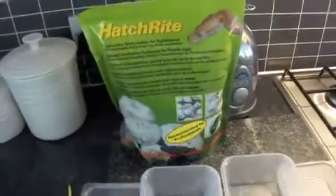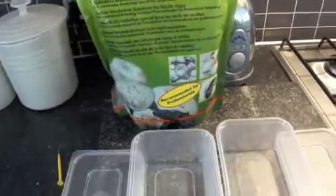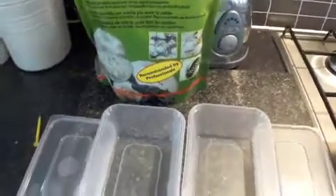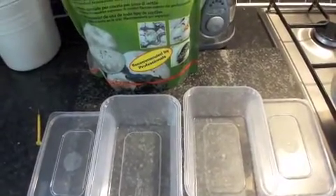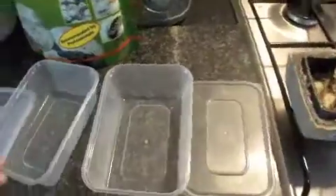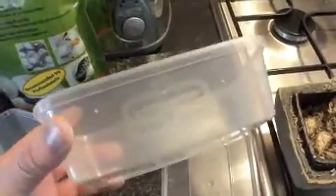This is what I'm going to be using — it's Hatch Right. I've not used it before. You don't have to add any water to this, it says, you've just got to fill up the tub. I will show you at the end of the video how to do it with something like vermiculite. These are the tubs that I'm using, almost like takeaway tubs that you get.